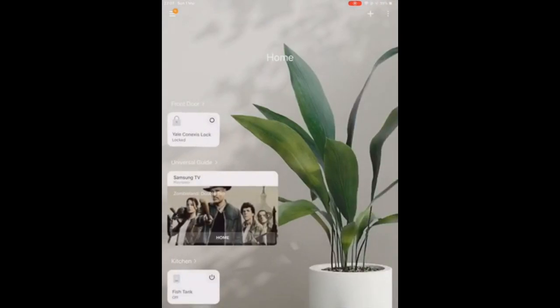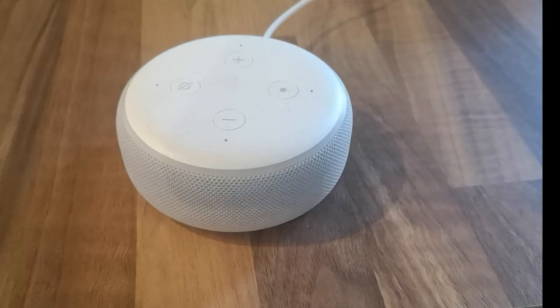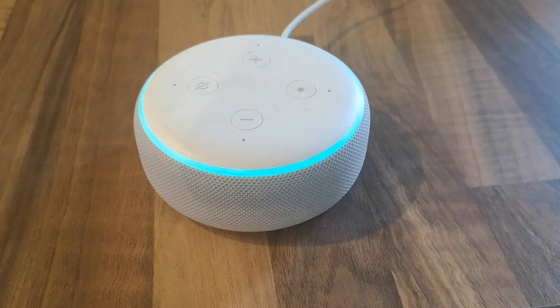The next thing is to pair it with Alexa, which is pretty simple. Say 'Alexa, discover devices.' Alexa responds: 'Starting discovery, this will take a few moments. Turn on your new devices now and if needed put them in pairing mode. I found Yale Connexus lock — you can control it by saying lock Yale Connexus lock.' Then you can say 'Alexa, lock the front door' and she'll confirm the front door is locked. You can also check status: 'Alexa, what is the status of the front door?' and she'll report it's locked.